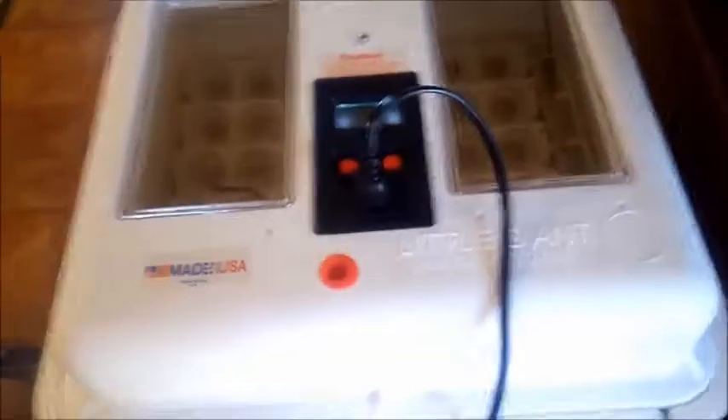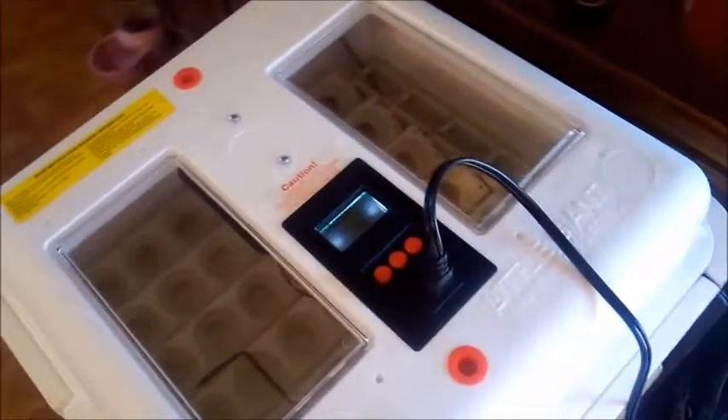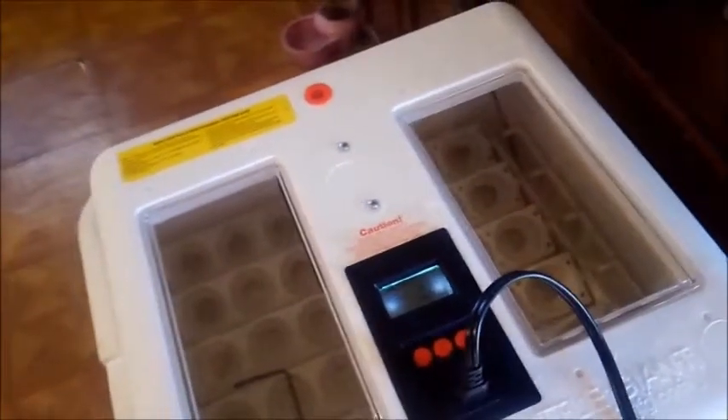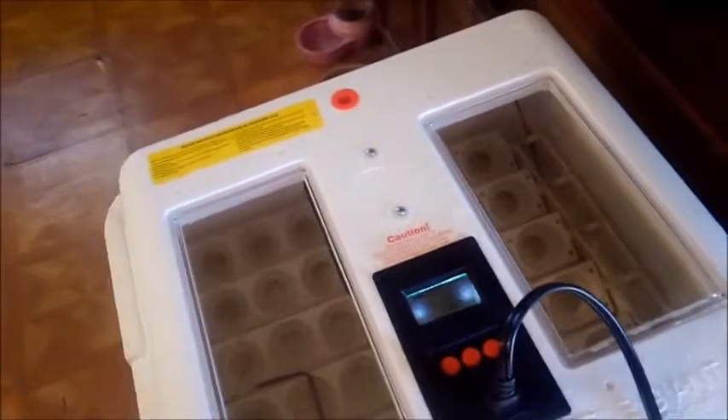Being this is our very first time — we've never done it before — we wanted to be able to keep an eye on the humidity and the temperature, which the temperature is supposed to be 99.5, and what's the humidity?